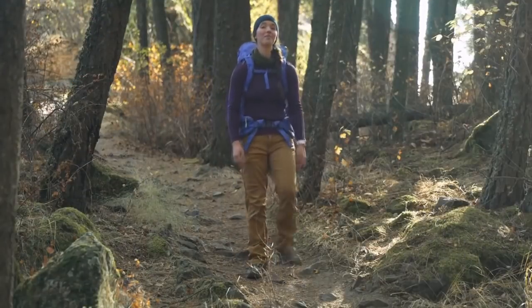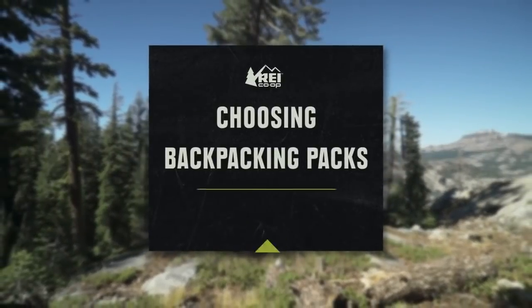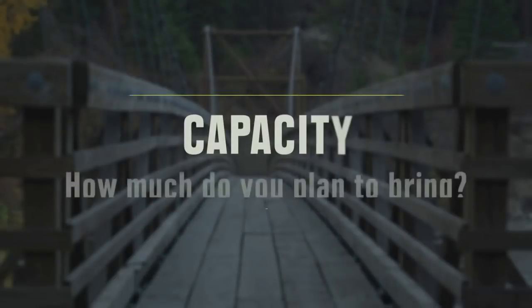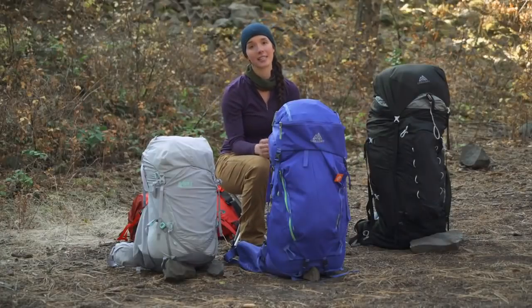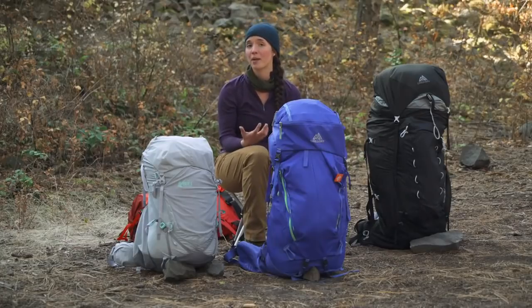I'm Miranda with the REI Co-op. A pack can make or break your backpacking trip, and there are tons of awesome options out there right now. When choosing a pack, one of the first things you need to decide is the capacity, which is largely going to depend on the type of backpacker you are.